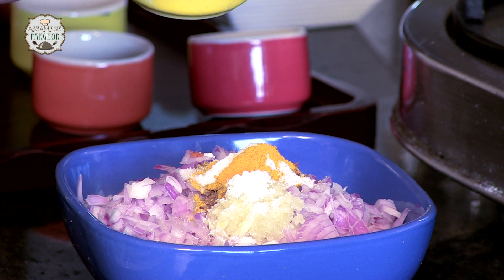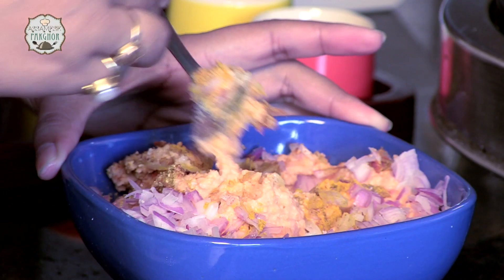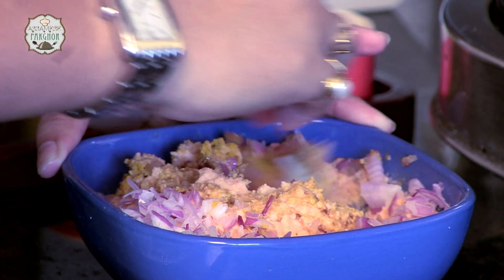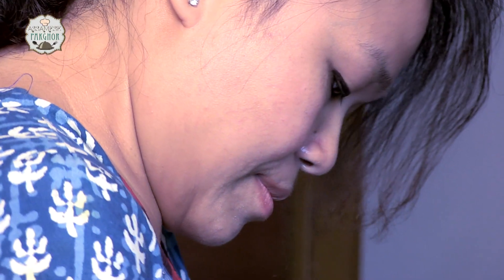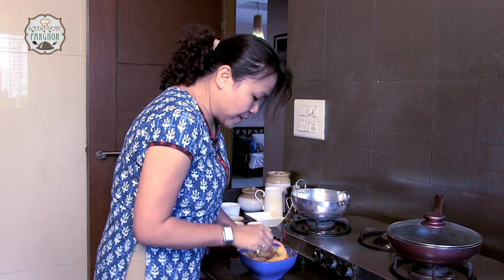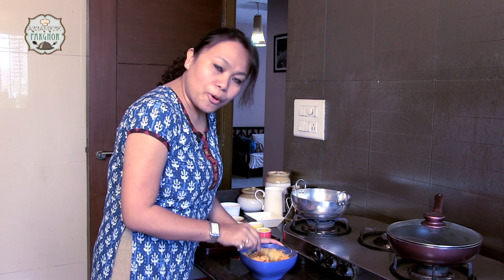Lastly we are going to add salt, which I see is the life of any dish. Here it goes. So here we are mixing all our ingredients. Ensure that we mix it properly. Our mixture has been mixed properly.